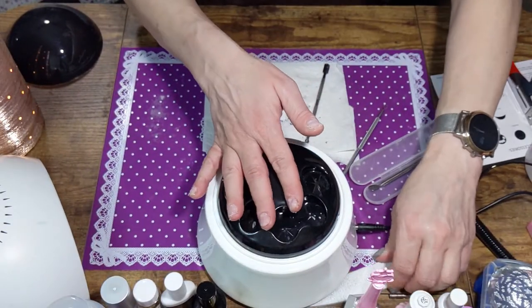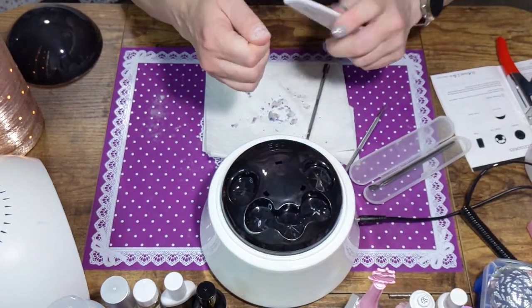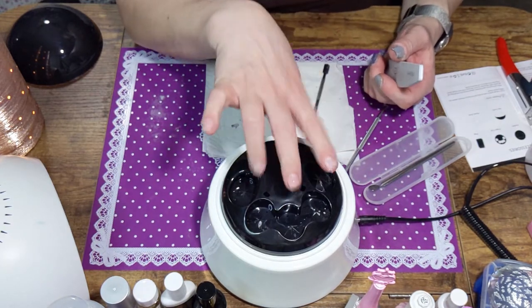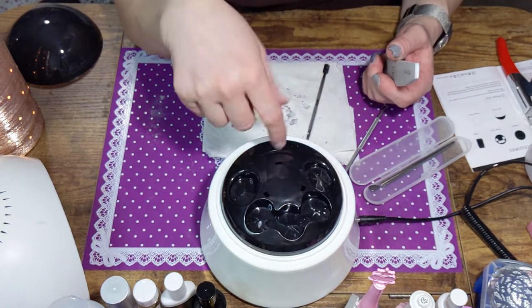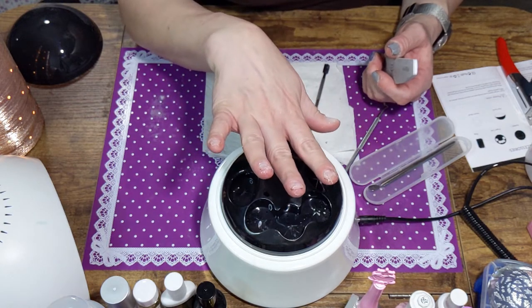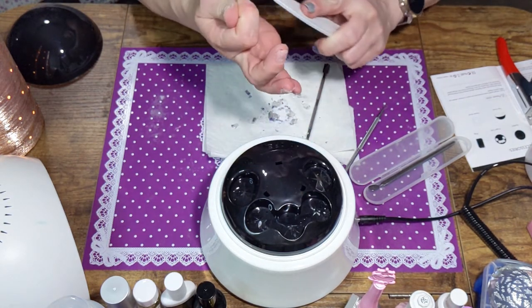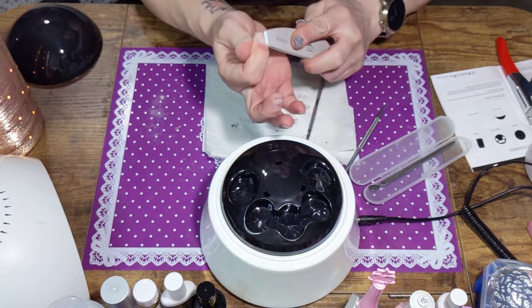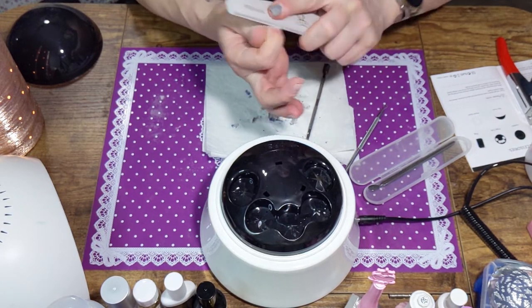I just have to buff them a little. That thing worked great! To get off the Aprey soft gel nails, I just had to soak my hand in twice and scrape. So I say that was a good purchase. I'm just going to buff the rest of these.